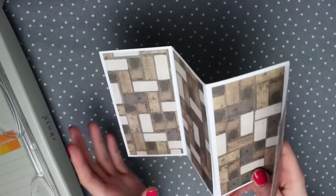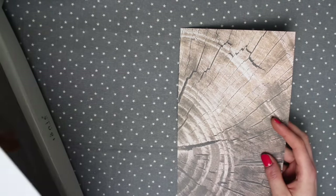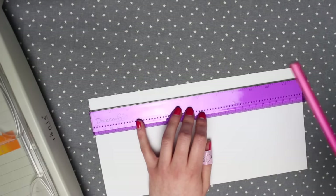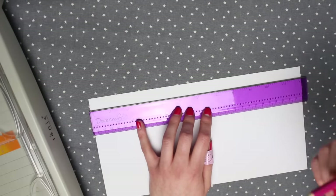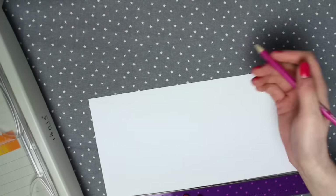The next piece is done in pretty much the same way. I've cut my 12x12 in half and put one piece to the side. This one is being split into four instead of three. I'm making a mark every three inches at the top and doing the same at the bottom, then joining the lines up.